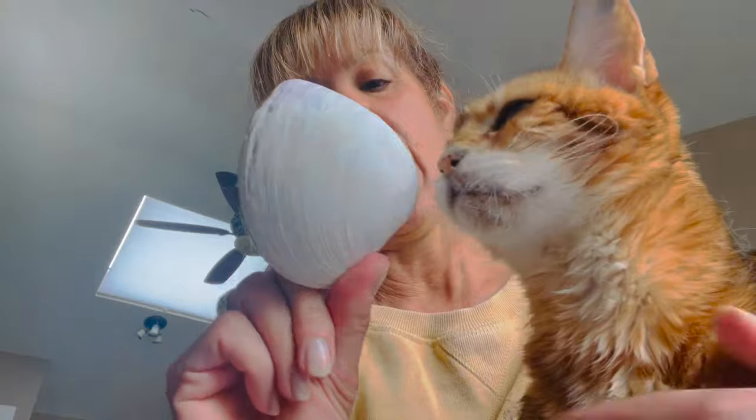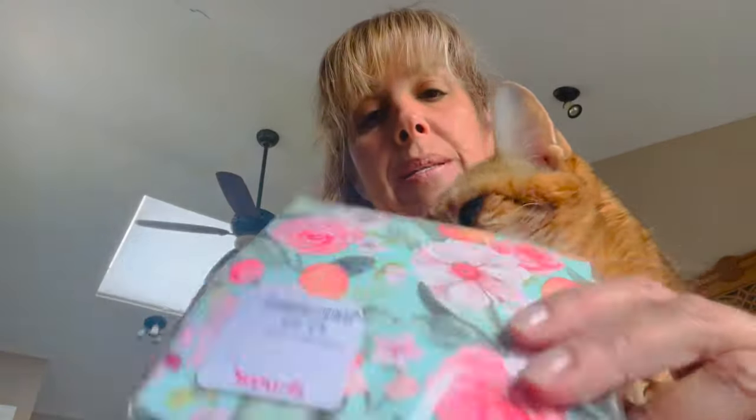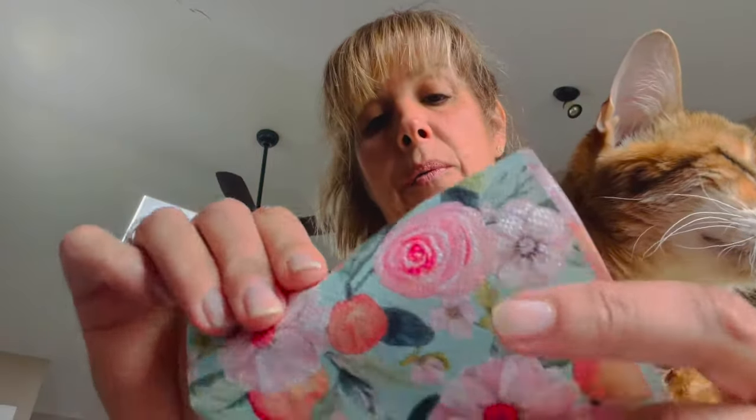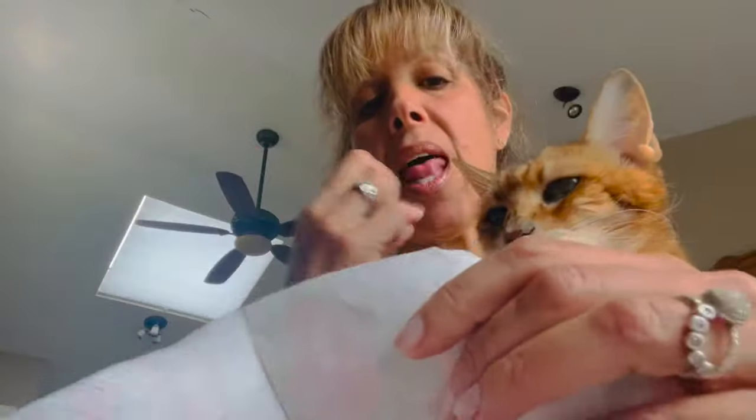We're using just standard clamshells — you can find them anywhere on the northeast beaches, ocean beaches, bay beaches. Any size will work. You'll use any kind of cocktail napkin with a print. You can get these at TJ Maxx, Marshall's, Christmas Tree Shop.